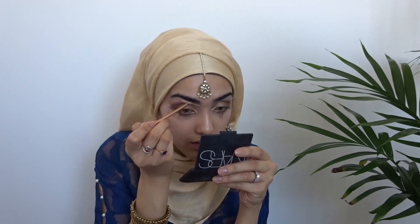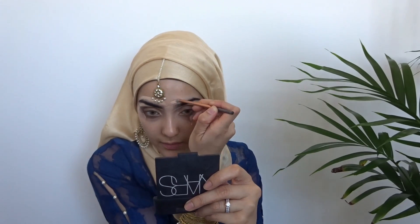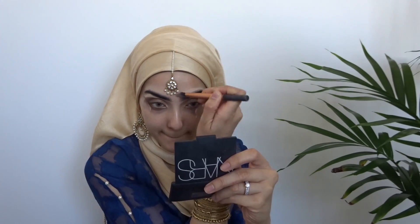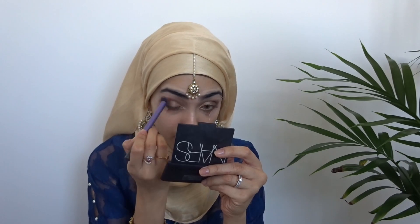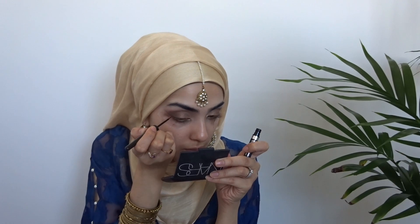This is just the matte concealer that I'm grabbing on this tiny little brush and I'm going to be putting that under my eyebrows and on top of my eyebrows. The reason I'm doing this is because I haven't gotten my eyebrows threaded in about two months, so this is just to create a cleaner look to my eyebrows instead of them looking all bushy. Now I'm grabbing the shade Vanilla by MAC and just popping that where I popped the concealer.